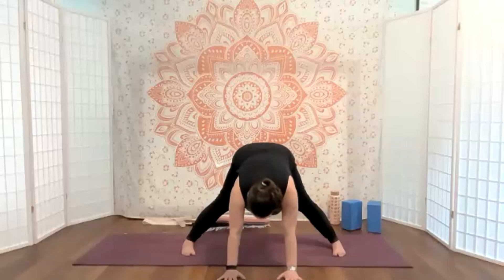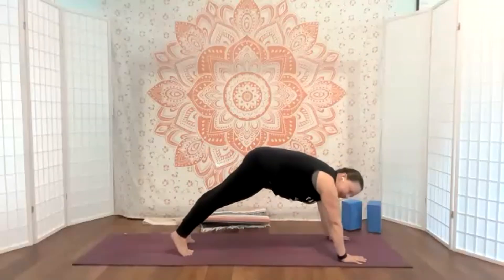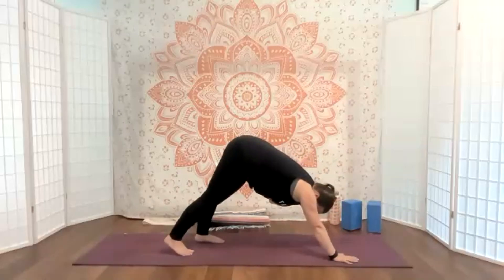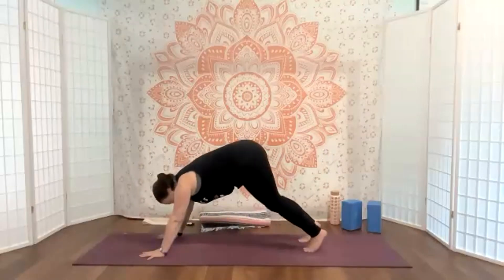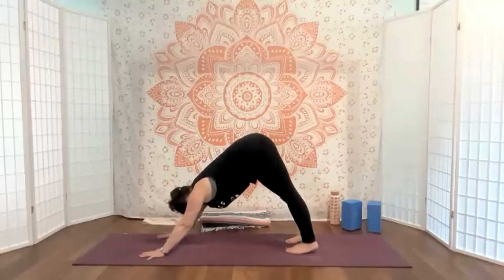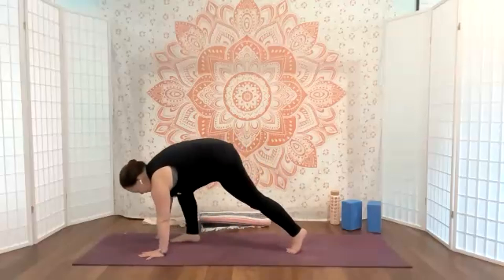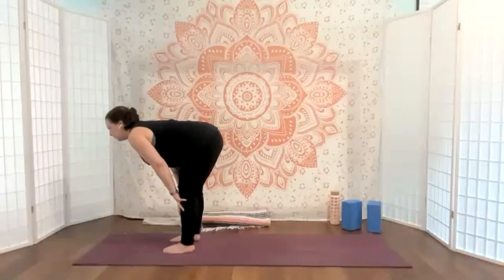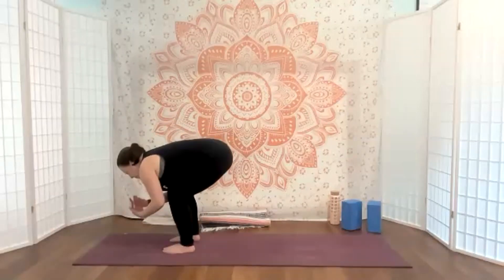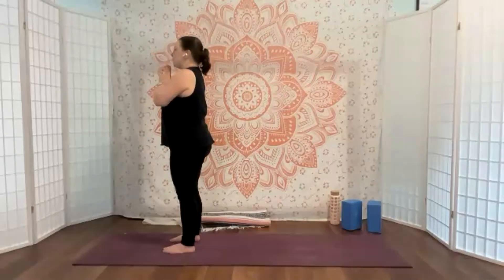We'll come back up. From here we're going to walk those hands back around, framing that left foot — front foot steps back, take or skip a flow. From down dog, inhale — look forward, bend the knees, walk, step, or hop your feet forward to meet your hands. Inhale, lift up and lengthen halfway, exhale and fold. Pressing through the feet and legs, rise all the way up. Exhale, hands to heart center. Affirmation: 'I believe in my potential.'